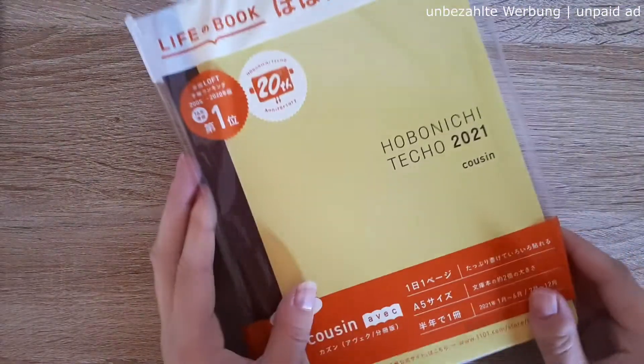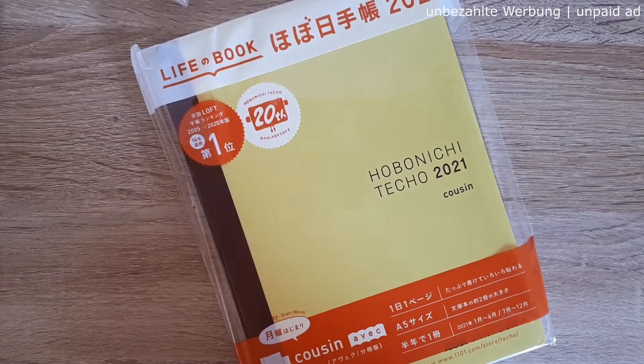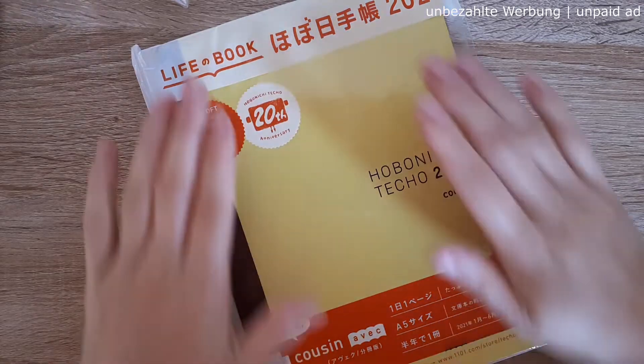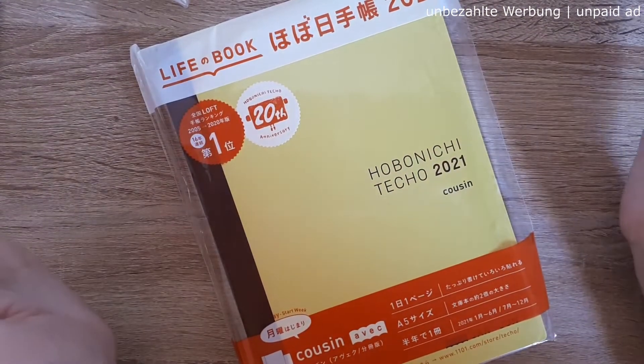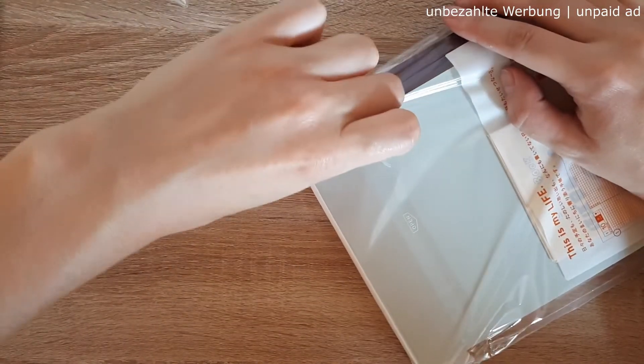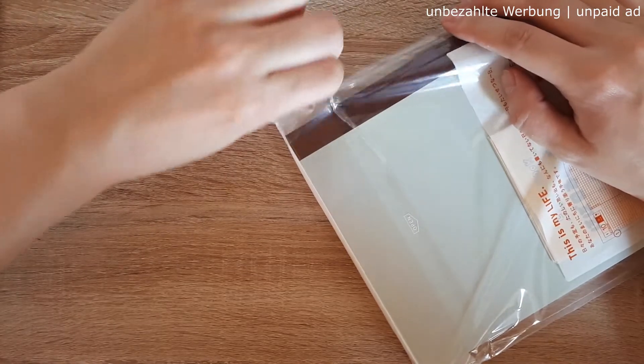The main reason I wanted to order from Japan directly is that I got the Hobonichi Techo Cousin A5 Avec version — and this is going to be my main planner for 2021.